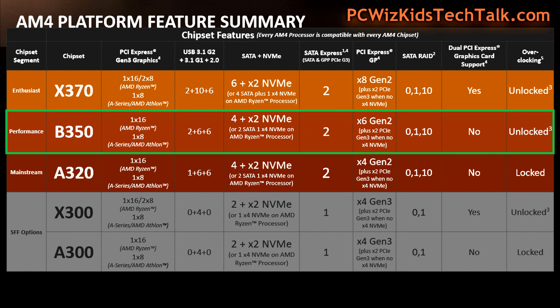The motherboard has to use that B350 chipset from AMD to get maximum performance out of the Ryzen 5 CPU. Keep that in mind. In my previous review with the 1800X, I had a motherboard with the X370 chipset — higher-end enthusiast.